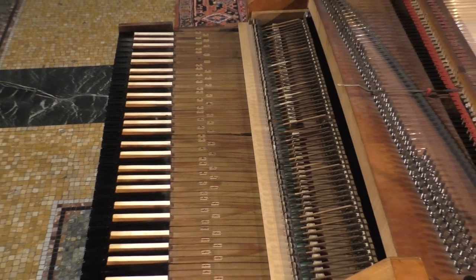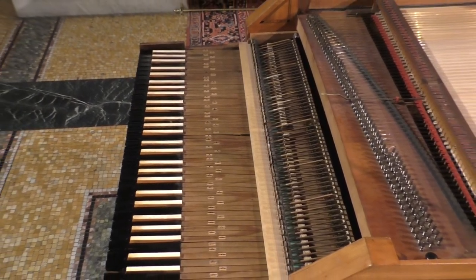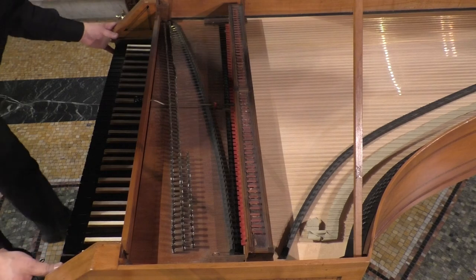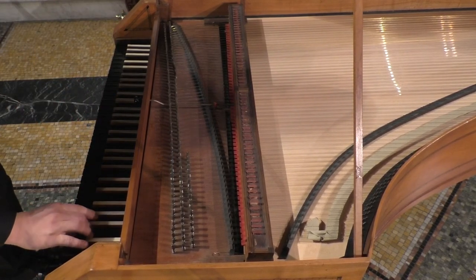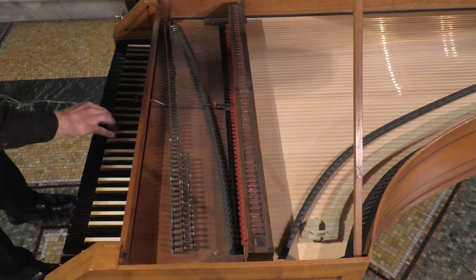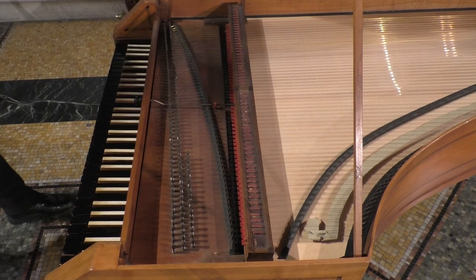However, both types of pianos coexisted for many years. The best early Viennese and German fortepianos allow exquisite control of the dynamic range, soft to loud, because they have sensitive actions that have a light touch and a shallow key dip.